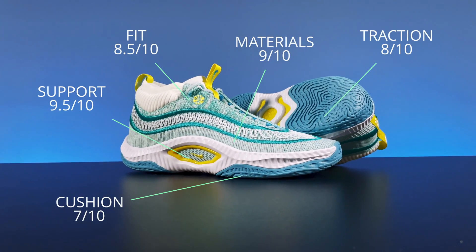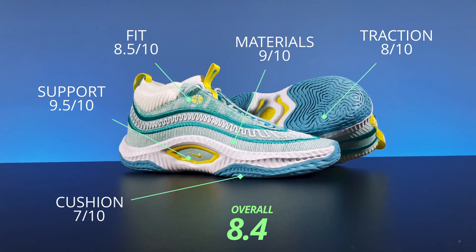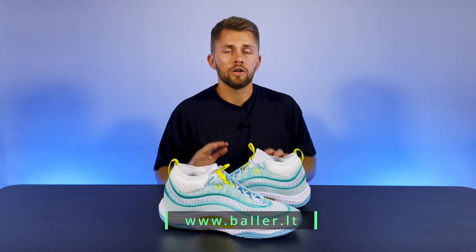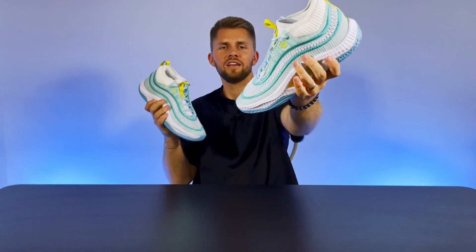Now let's take a look at our scores for each category and overall numbers. You can find these and many other newest basketball shoes and other gear at baller.lt online store. If you have any questions, feel free to sound off in the comments, and don't forget to like and share this video with your friends. This was Dantas from Ball Squad — I'll catch you in the next one.